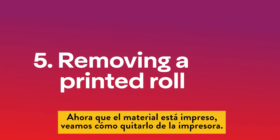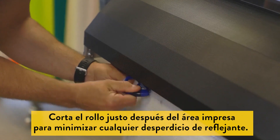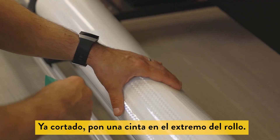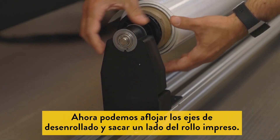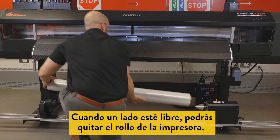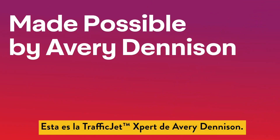Now that the material has been printed, let's see how to take it off the printer. You will want to cut it right after the printed area to minimize any sheeting waste. Once cut, tape down the end of the roll. We can now loosen the unwind trucks and pull one side from the printed roll. Once one side is free, the roll can now be removed from the printer. This is TrafficJet Expert from Avery Dennison.